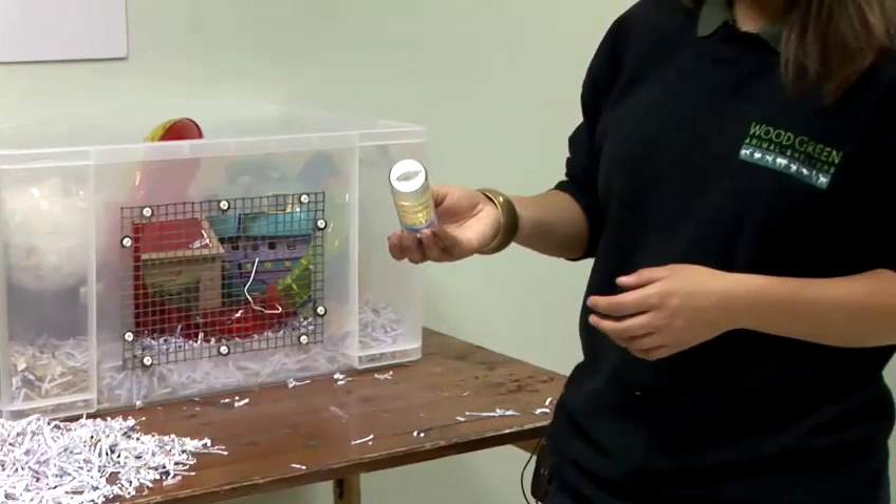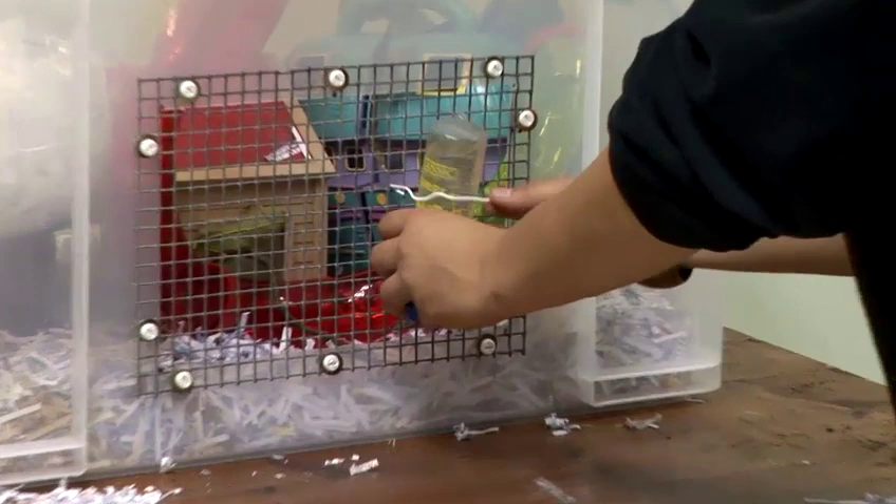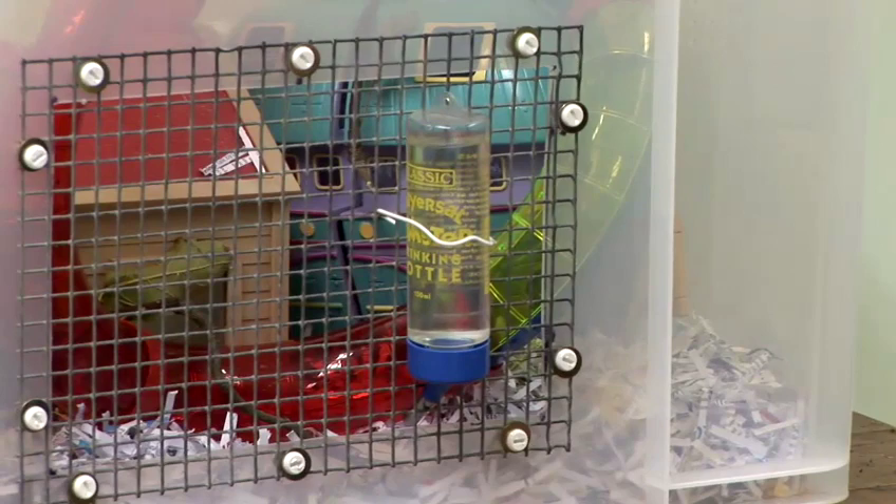Then you need to make sure you've got a water bottle for them, and this will need refreshing every day. Make sure you also clean it out once a week. Place it at a height that the mice aren't going to have to overstretch for it and it's comfortable for them, and make sure it's nice and secure.